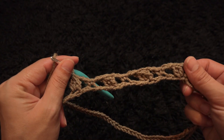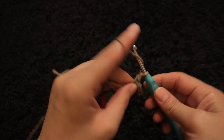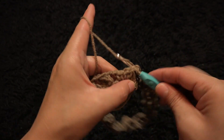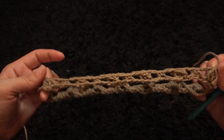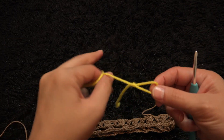I'll repeat this pattern throughout row one. To finish row one, I'll chain two, then right here through this first double crochet cluster chain I'll make a slip stitch. I'll chain one, then cut this yarn. This completes row one. For row two I'll use yarn in a different color.